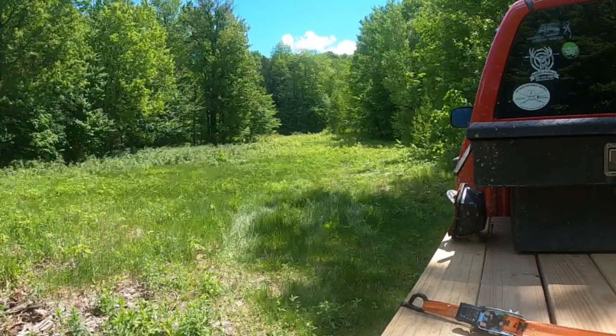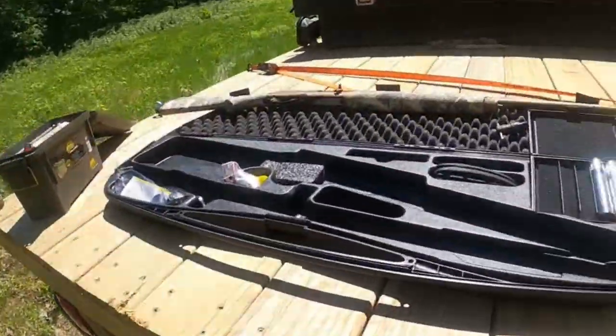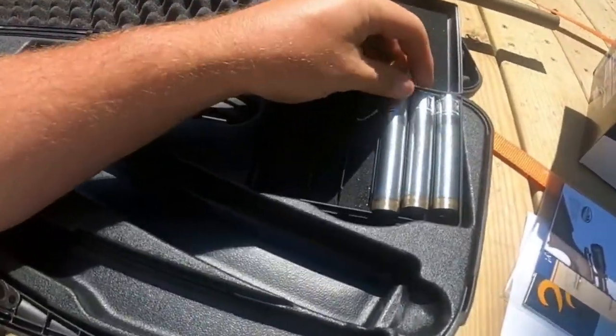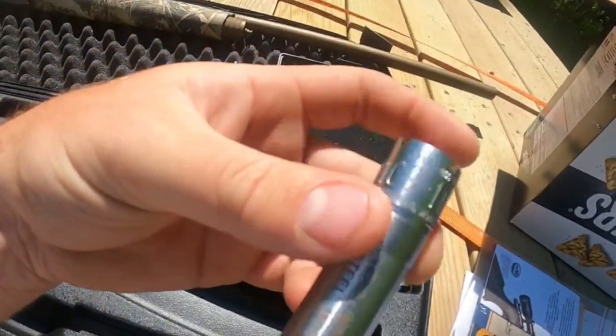Welcome to another pattern review. Today we're doing some pattern testing. I got a request to show the difference between improved cylinder choke, modified choke, and full choke. I got my Browning A5 out here — this is the Wicked Wing edition, and it comes with three factory chokes that extrude past the end of the barrel a little bit — the goose band chokes.